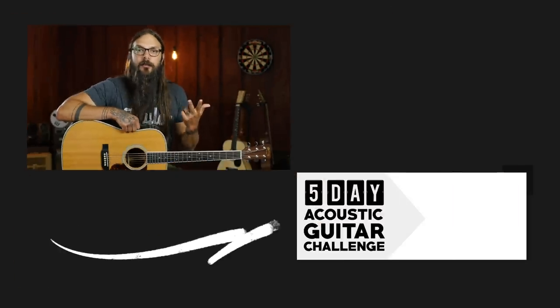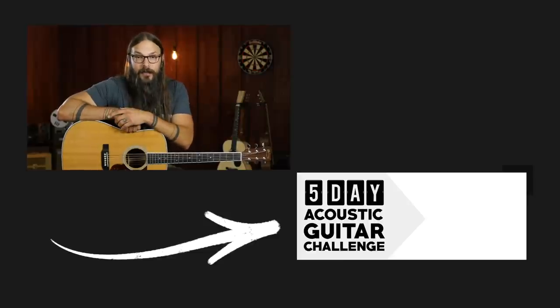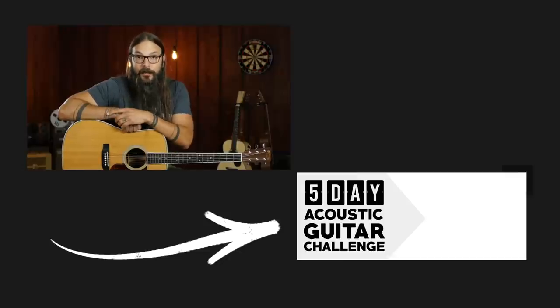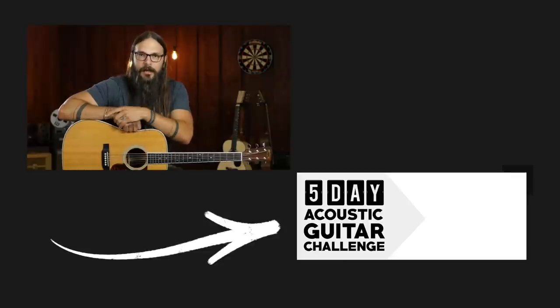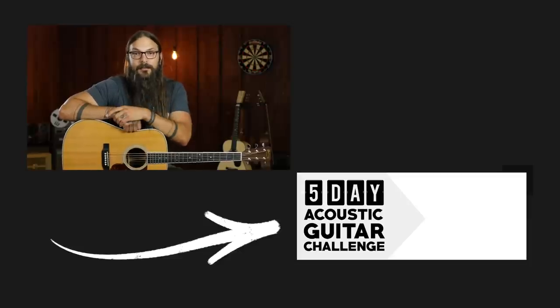If you dug this lesson, you're absolutely going to love my five day acoustic guitar challenge. You're going to get a brand new exercise every day for five days — it's going to help bolster your practice routine and you're going to be exposed to new techniques you can apply to your playing immediately. All you have to do to sign up is click the link here in this video or in the description below. Once you sign up, you'll be playing your first exercise within 10 seconds, maybe even five seconds depending on how fast you type. So I encourage you to start that five day acoustic guitar challenge today and I'll see you on the next lesson.